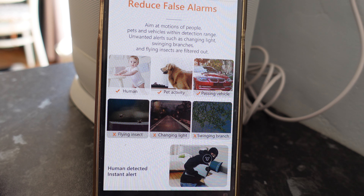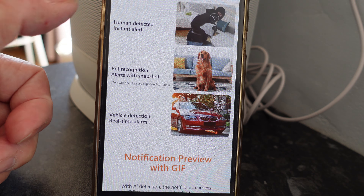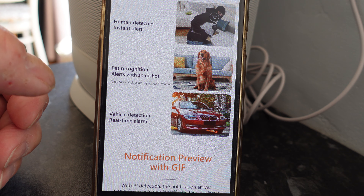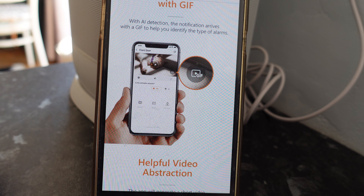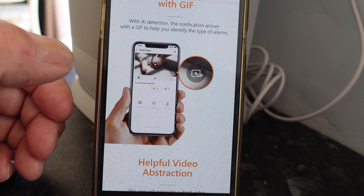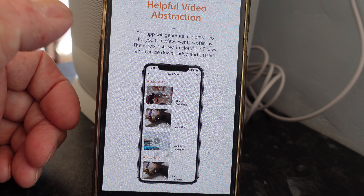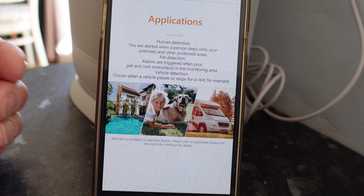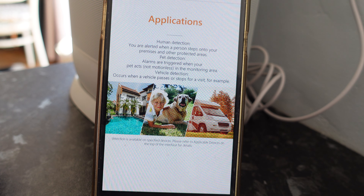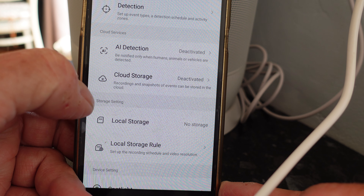Now here's the alarm system section. We can set it so we don't get alerts for pet activity, passing vehicles, and things like that. We can set instant alerts for human detection, pet recognition alerts with a snapshot, and vehicle detection. You get a real-time alarm and a notification preview with a GIF - that's a picture for those who don't know - and it can also generate a short video clip of what may have happened.